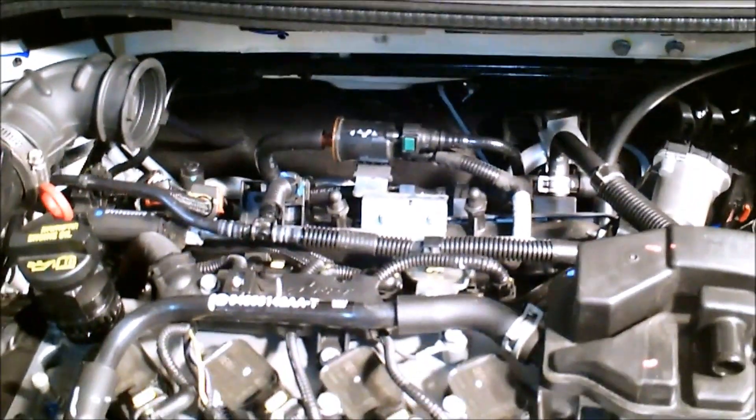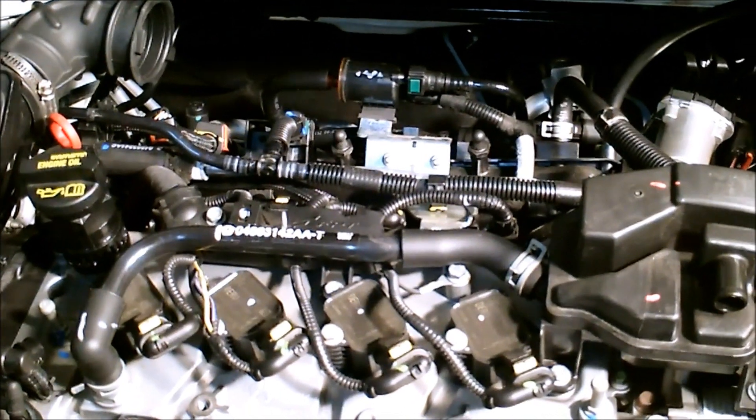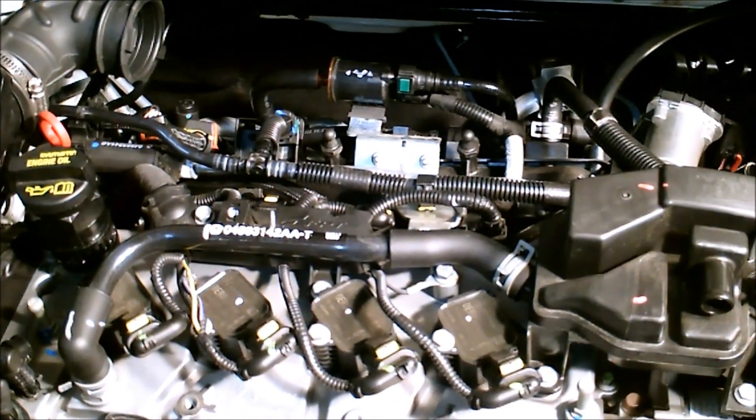For the ease of the video, I've already went through and cut all the hard plastic lines. I'll go through and show you where each line needs to be cut.